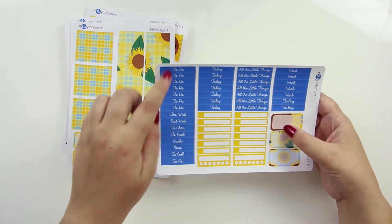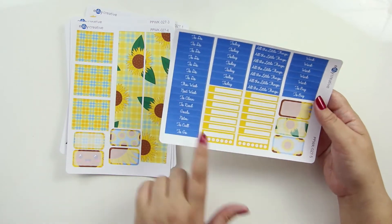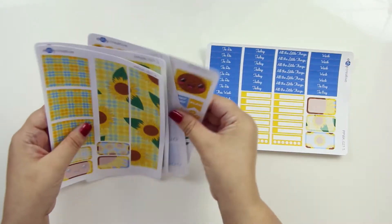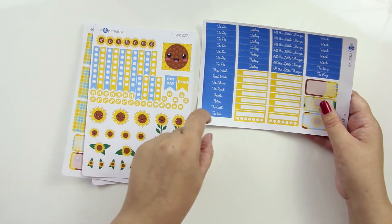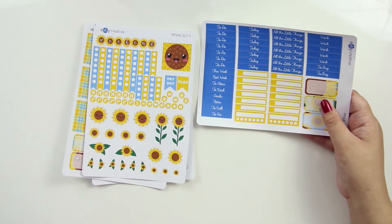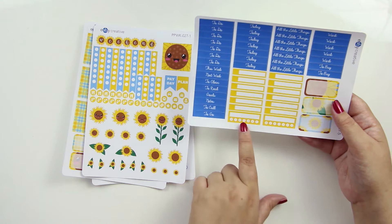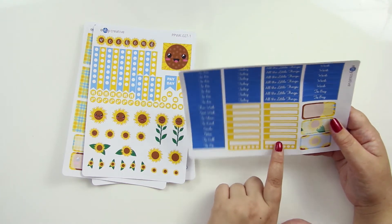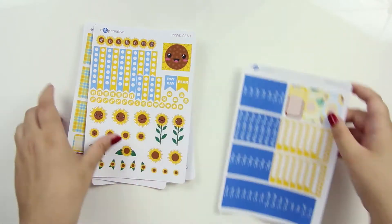The last sheet is just like all my other ones where it's all of your headers that you can use — a whole ton of different headers and some appointment checklists which work with the icons on the first page. Again, these are the same height, so you can plop one of those in that spot if you want to say what the appointment is for. And then two habits, which will fit in the sidebar but can also go on any page pretty much. And then some more half boxes.